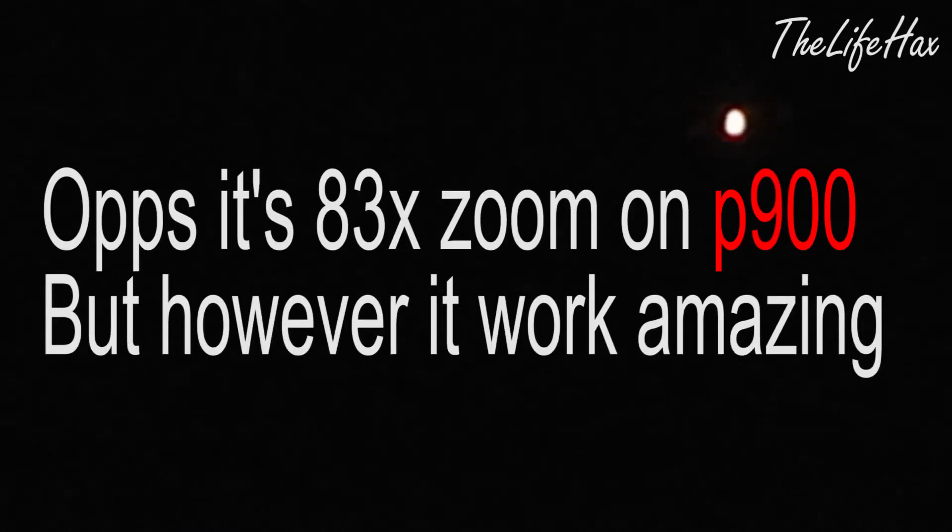Jupiter does have four or five moons — I'm not exactly sure. You can check that on the Stellarium app; it gives you brief details when you zoom in. I can't shoot this clearly because I only have a 30x zoom lens. If you want clear footage, I recommend buying the Nikon Coolpix P900, which has really crazy zoom.